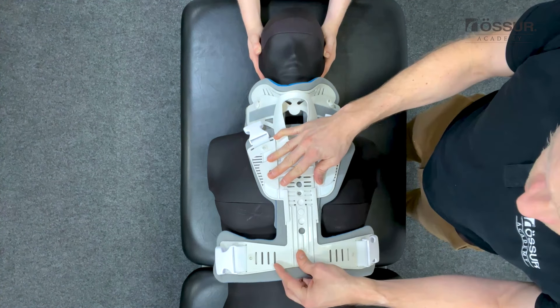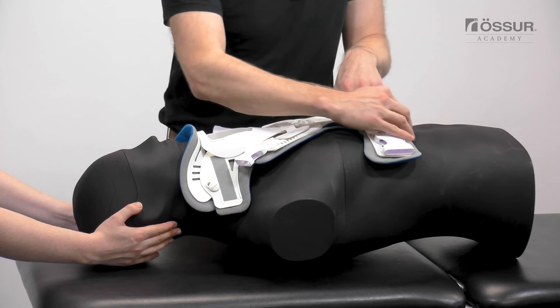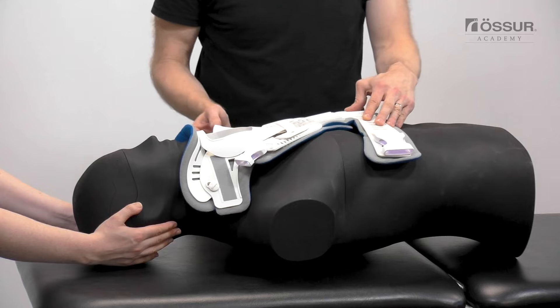Adjust the height of the front panel by pushing the button on the front plate and sliding the strut to the highest possible position. It should be above the costal margin.